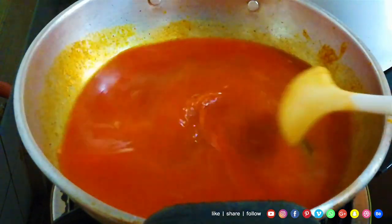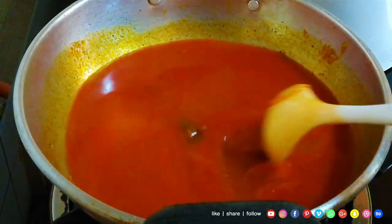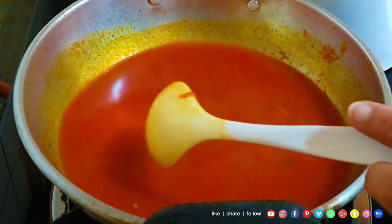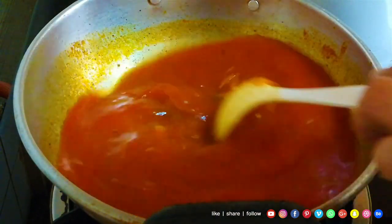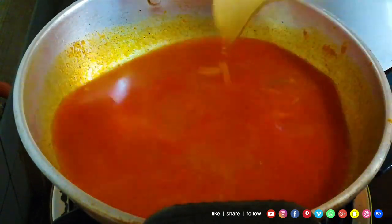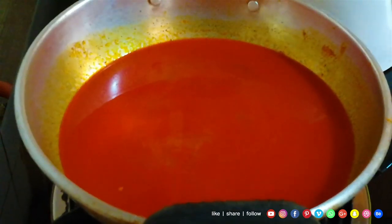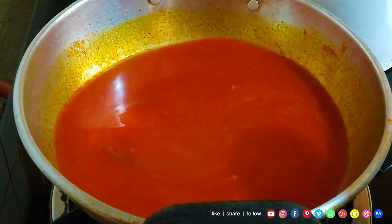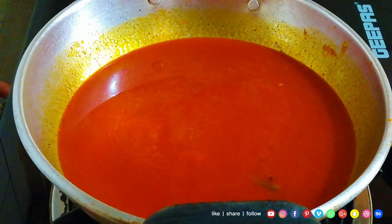We don't need to cook the gravy in the oven. We have made the gravy, but this will also be made as easy as we can. Now we will add the tea and mix it up.